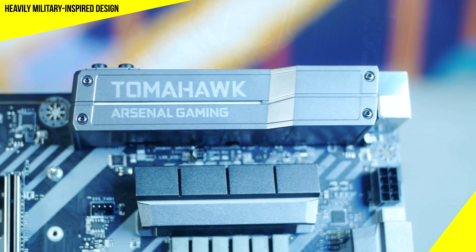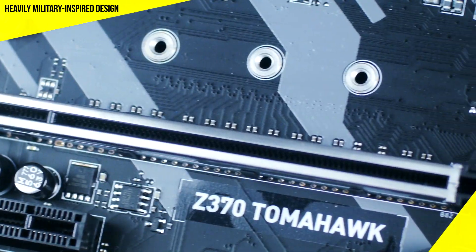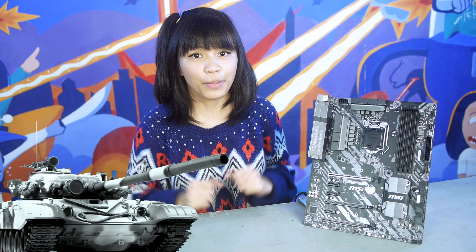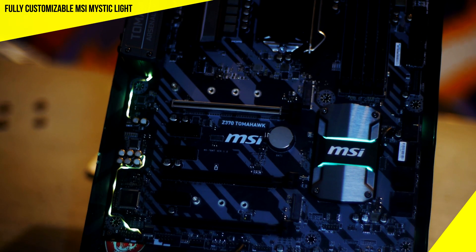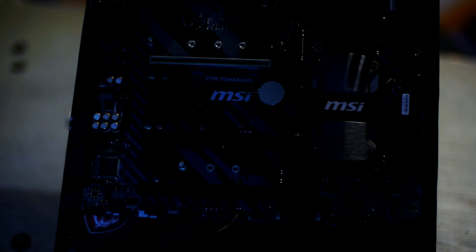The Tomahawk has this brusque, heavily military-inspired design, which shows on the heatsinks, IO shield, and MSI's Steel Armor PCIe slot — which offers military class 5 level protection. Honestly, this thing really looks solid. It reminds me of a tank, but a disco tank, because like everything nowadays, this motherboard is also RGB equipped. The Tomahawk has MSI's Mystic Light, which you can fully customize to your own tastes with your smartphone. The monotone aesthetic actually creates the perfect background for these lights to pop.